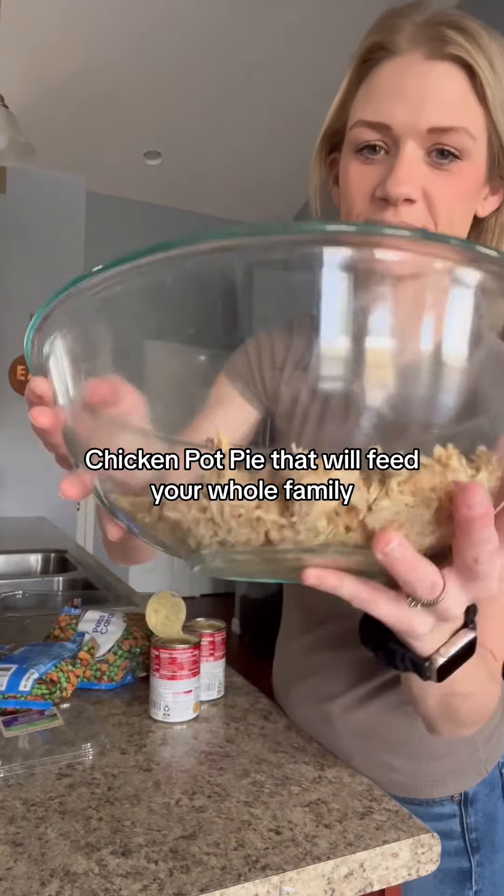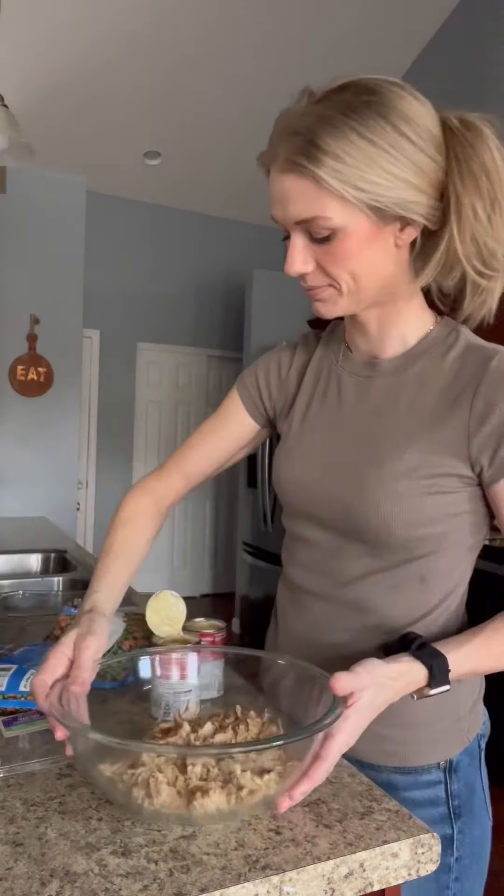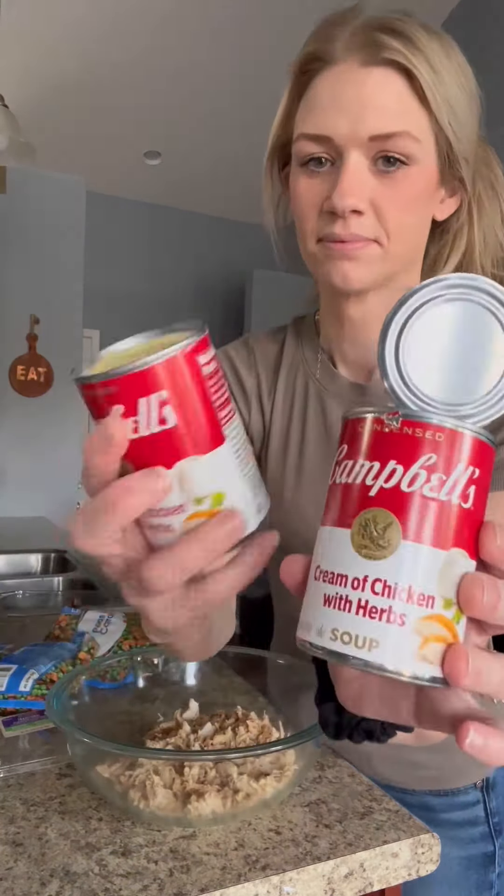Today I made a giant chicken pot pie. This one's really easy. First you're just going to take two cups of cooked chicken. I just used a rotisserie chicken and chopped it all up.